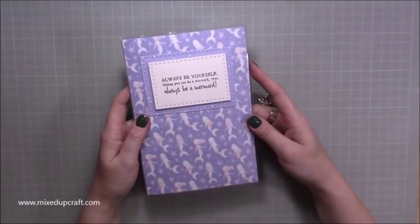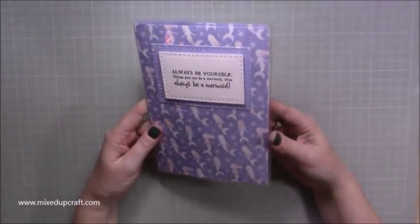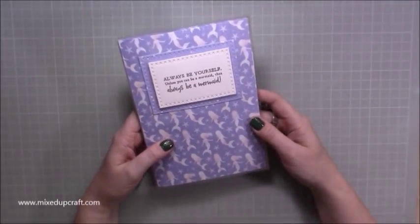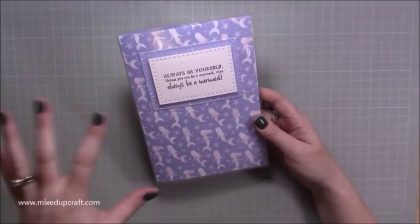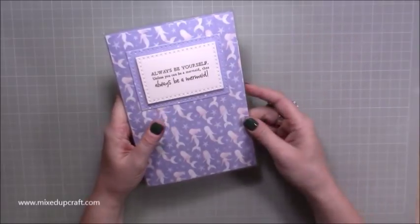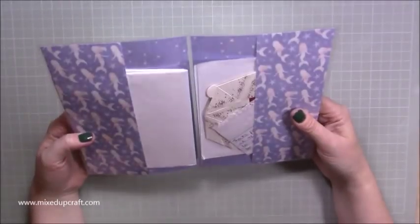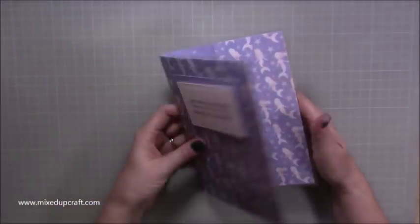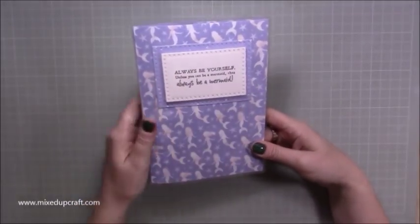Hi everybody, it's Sam at Mixed Up Craft, thank you for watching my tutorial today. I'm going to be showing you how to make a little folio case or a little storage pocket. I've always got little bits of paper lying around — post-it notes, things to do — so I made this little envelope to pop bits and pieces in. I can just slot it on my desk and it looks much nicer than paper lying around.